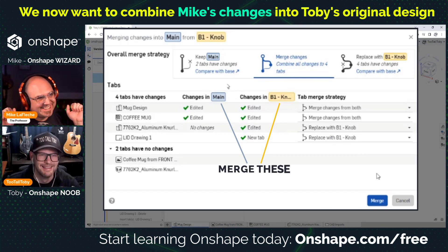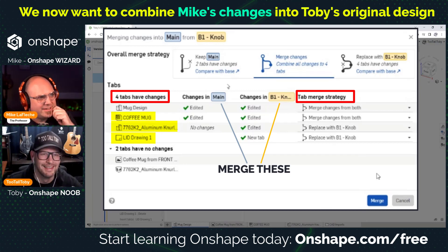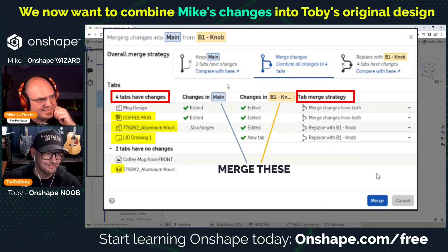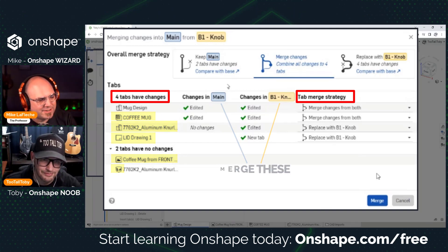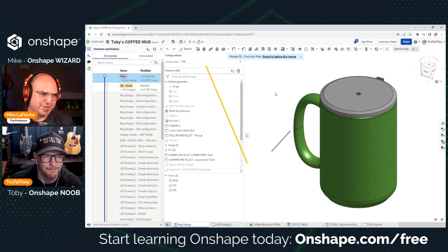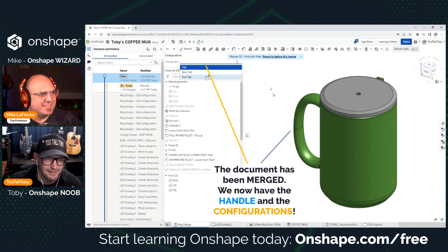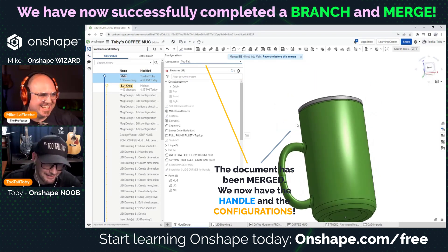Now it's showing other tabs that were added. I added a drawing for the lid, went to McMaster-Carr and downloaded a knob, and made an assembly with the knob — I even downloaded a SolidWorks part for it. You can see the uploaded photo in the document too. This is showing us we can merge changes in the mug and the parts studio. Let's go ahead and merge it — there we are: tall and too tall!